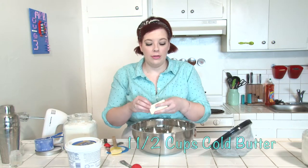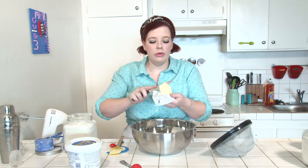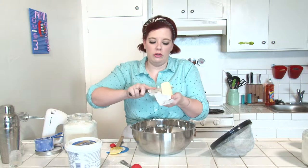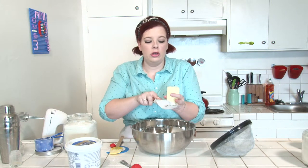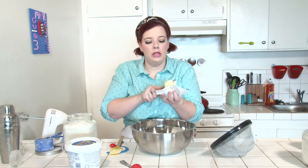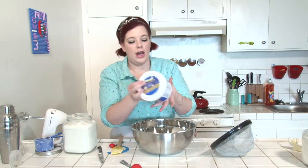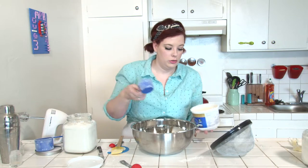To this, you want to add one and a half cups of butter cut into smallish chunks. It's really, really important that all of your chilled ingredients remain as cold as possible for as long as possible. So don't take your butter out of the fridge until it's ready to use. We're also going to add a half cup of vegetable shortening. Again, this should be chilled and cut into chunks.